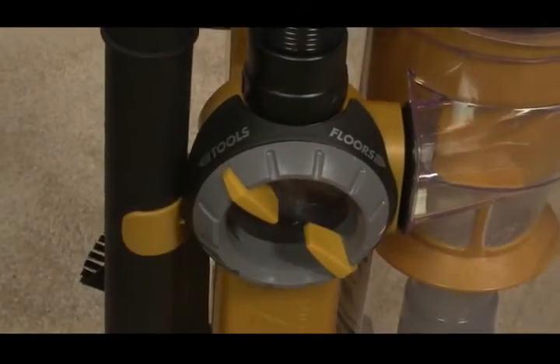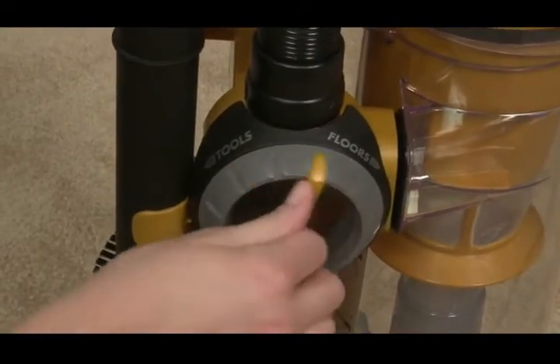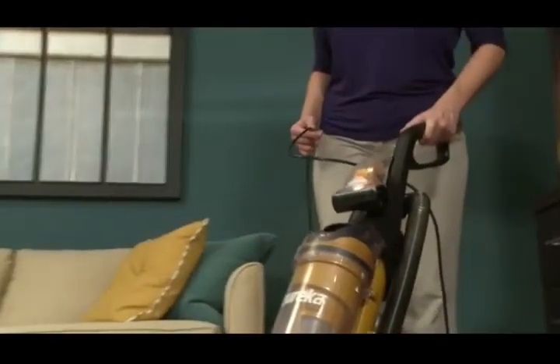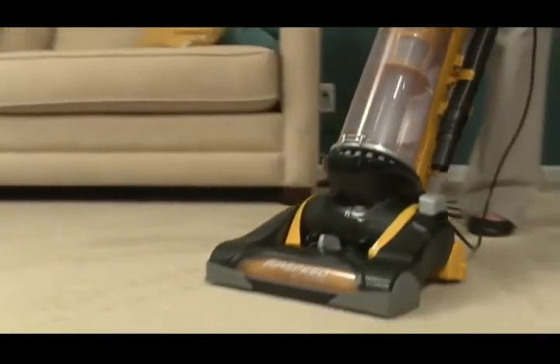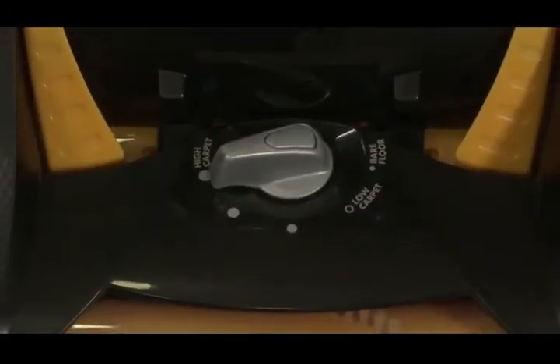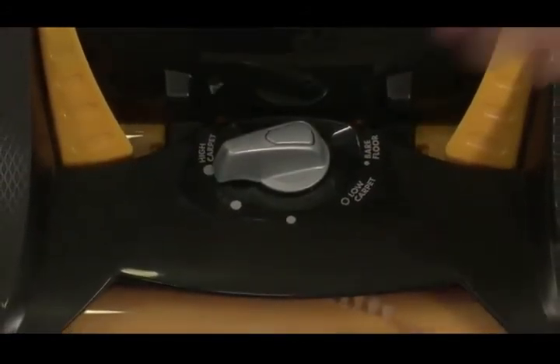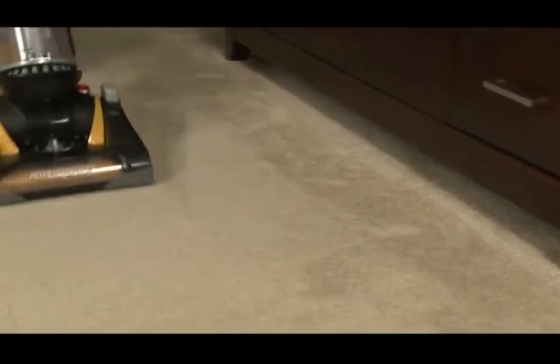To prepare your vacuum for cleaning floors, turn the Airspeed airflow control switch to floors. The Eureka Airspeed has a carpet height adjustment, which is used to clean various types of carpet. Begin vacuuming with the height adjustment at the high carpet position and then adjust it down to set it correctly for your carpet height. The vacuum should move easily across your floors.